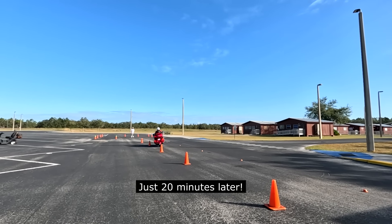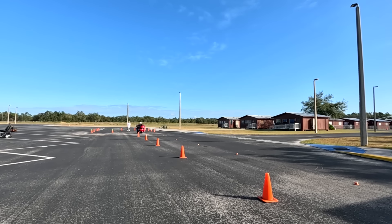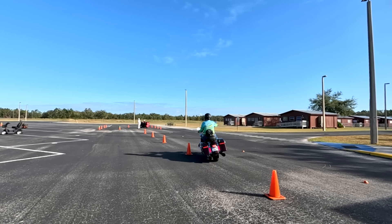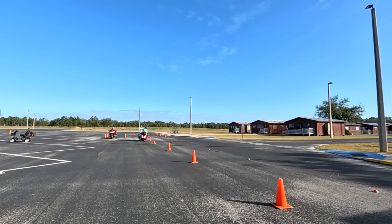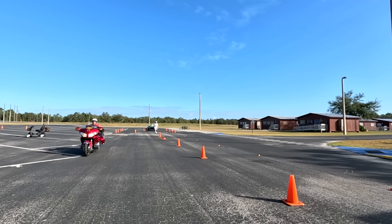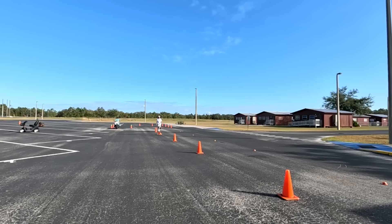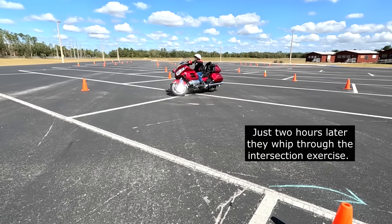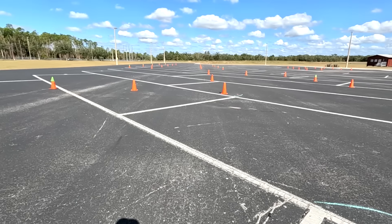Very nice. Turn that head now, all the way. Look between those two cones. Nice. Very good. Turn that head.